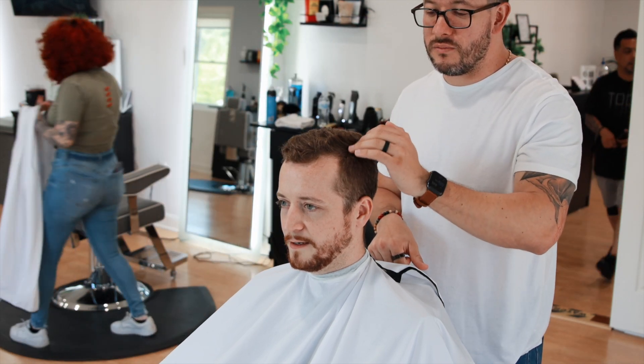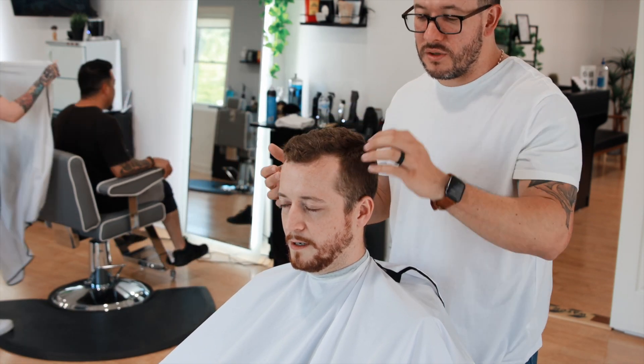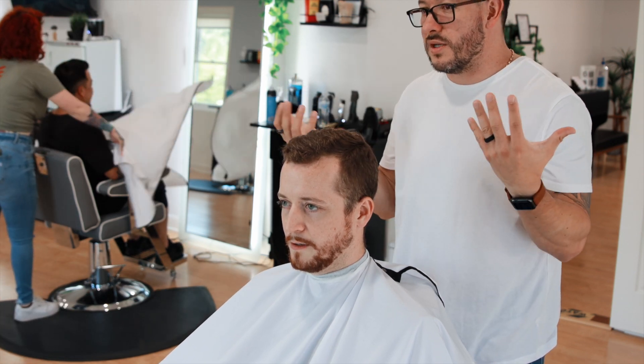Just so you know, that haircut wouldn't involve a line — you wouldn't have a part, so there wouldn't be lines. So if you like a line, let's keep the line. Let's do that with the line and maybe next time we'll try something different.